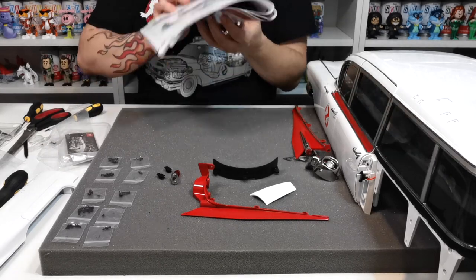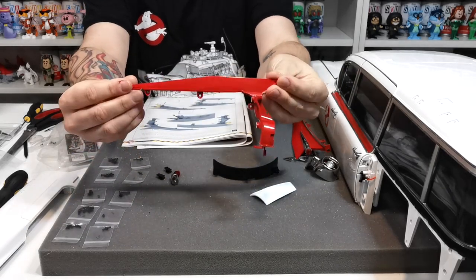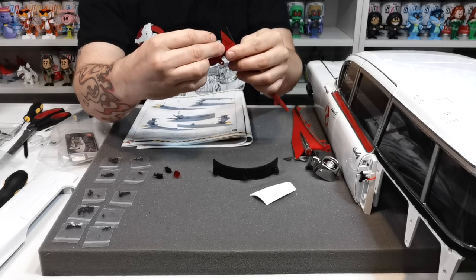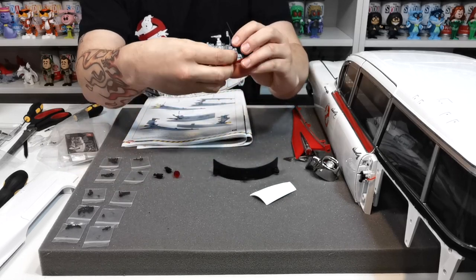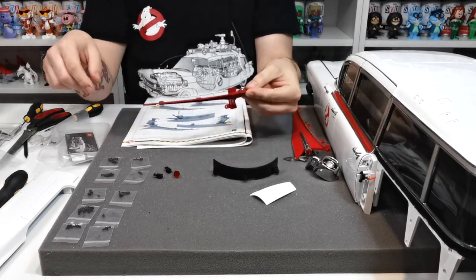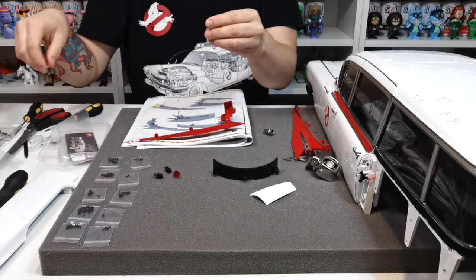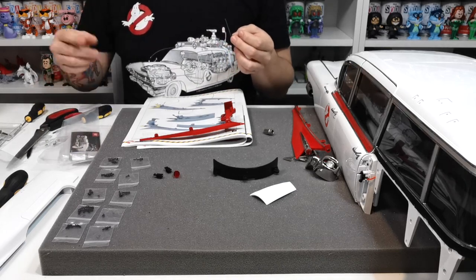The first thing it's asking us to do is get 109a, which is this red section here, and then fit 109b, which is this chrome section. That just fits into the top of 109a - there are locating lugs so it literally just pops into place. Turning it over, you can see a screw goes in through there, so we need an AP screw. We'll just need one, so pop the others back in the packet and get it ready on the screwdriver - we'll put it in with one screwdriver and tighten with the other.